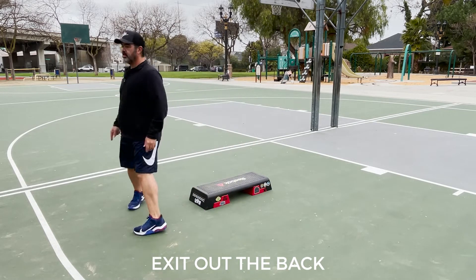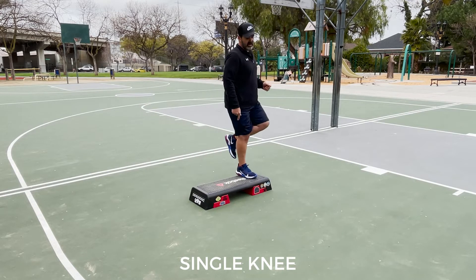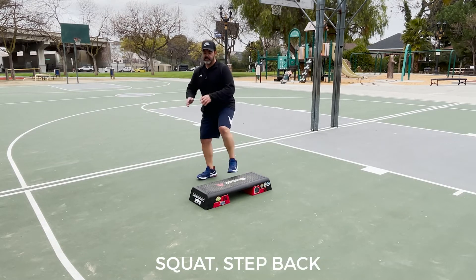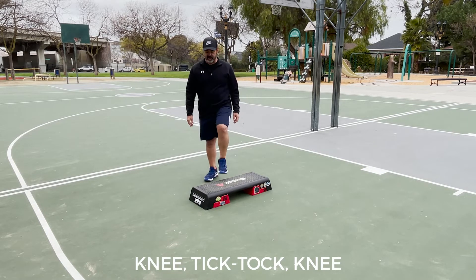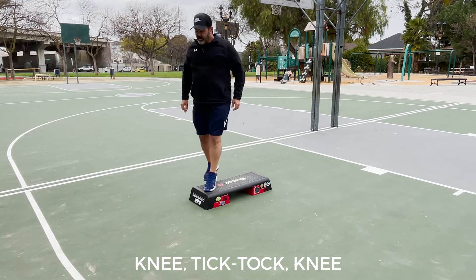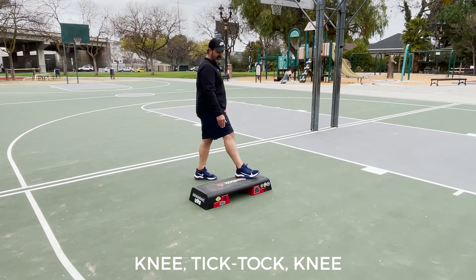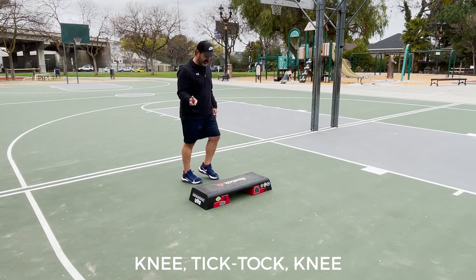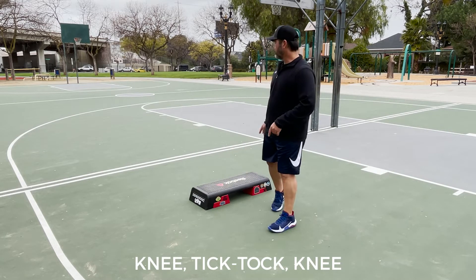We're going to come around the back side of the bench. We're going to do a single knee here, and the left foot squat step back. Knee, tick tock knee, knee, tick tock, knee, step down. And that leaves us with the right foot headed for the third combination. But before we get there, we're going to do the same combination on the right foot.